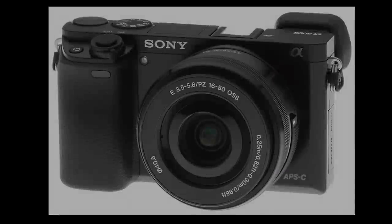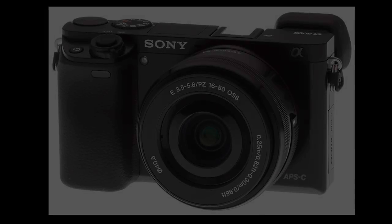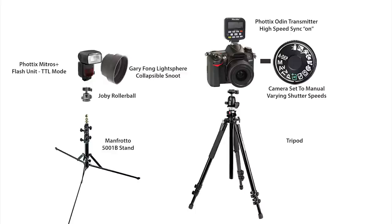Hi everybody, this is Gary Fong, and I am doing a shoot for a magazine with the Sony A6000. What I have today is a very simple setup. I have a Photix transmitter, and I have one Photix Mitros plus receiver, and that's basically it.